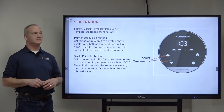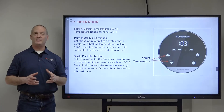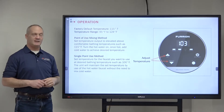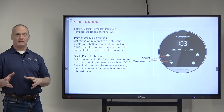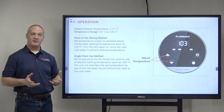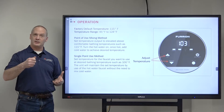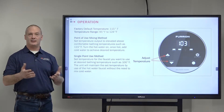Let's talk about operations. The factory default temperature is 115 degrees, which is what you'll get right out of the box. But you can set a range of 95 degrees all the way up to 124 degrees. To get the specific temperature you're looking for, there are a couple of different methods. The first is the point of use mixing method — just like at home where you turn on the hot water and if it's too hot, you add a little cold water to mix it to what you're looking for.